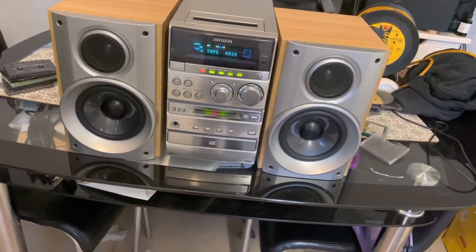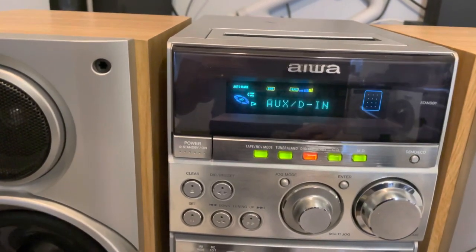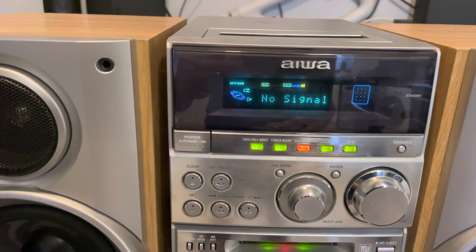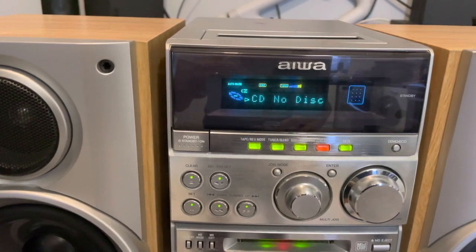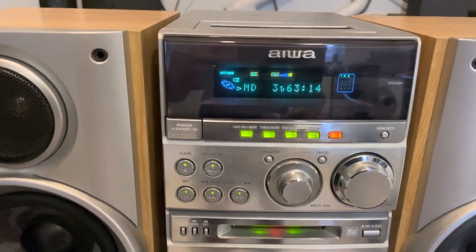I'll show you the actual functions here: tape, FM radio, AV, digital in, auxiliary, digital E. No CD disc because I haven't got one in there. Mini disc, which is on there now.